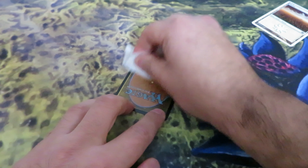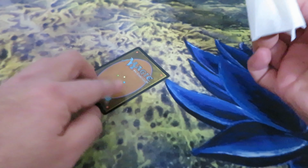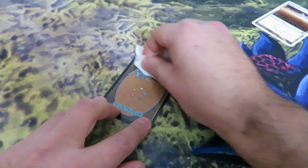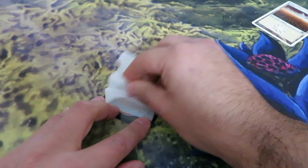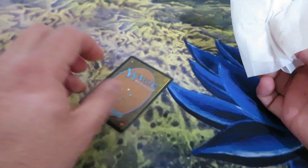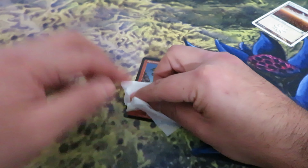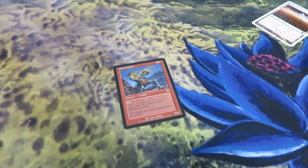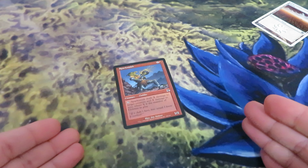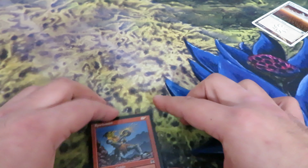If you have very expensive cards and they are dirty, just buy one of these products. I told you, these are very cheap — any brand at all. Wipe them very gently. Once you're ready, just leave them for a couple of minutes — literally just a couple of minutes — for the alcohol to evaporate.